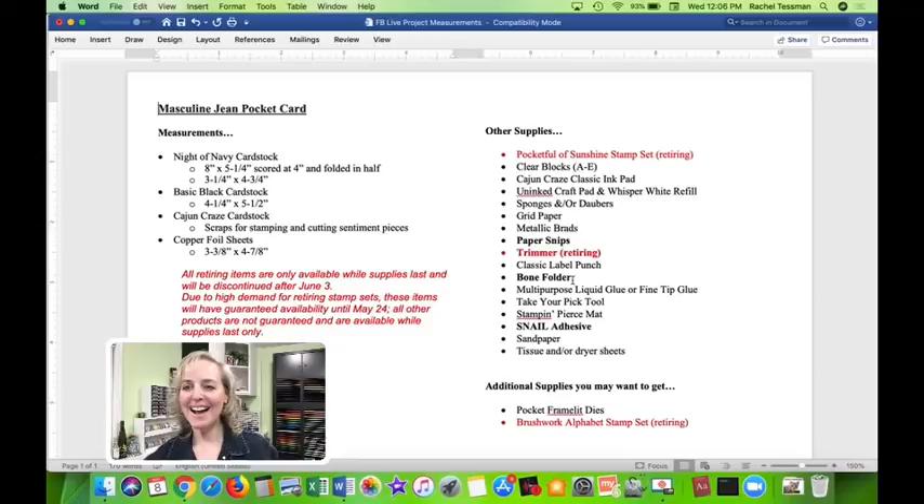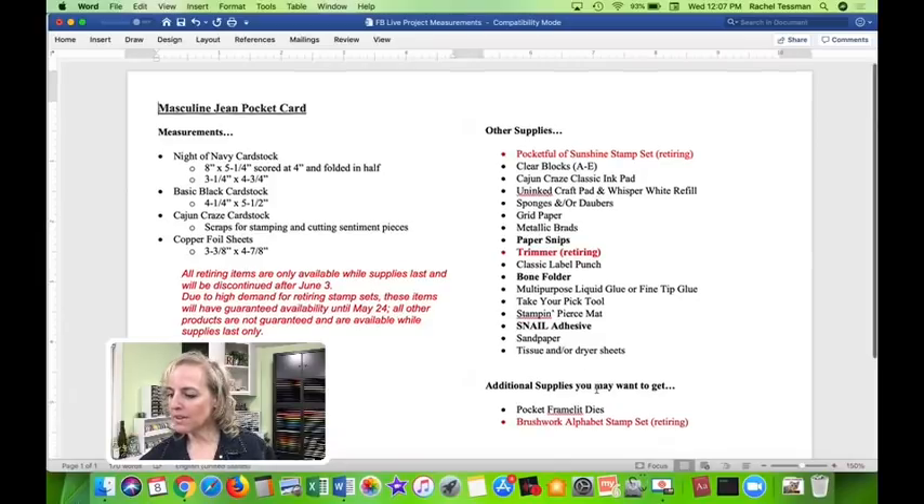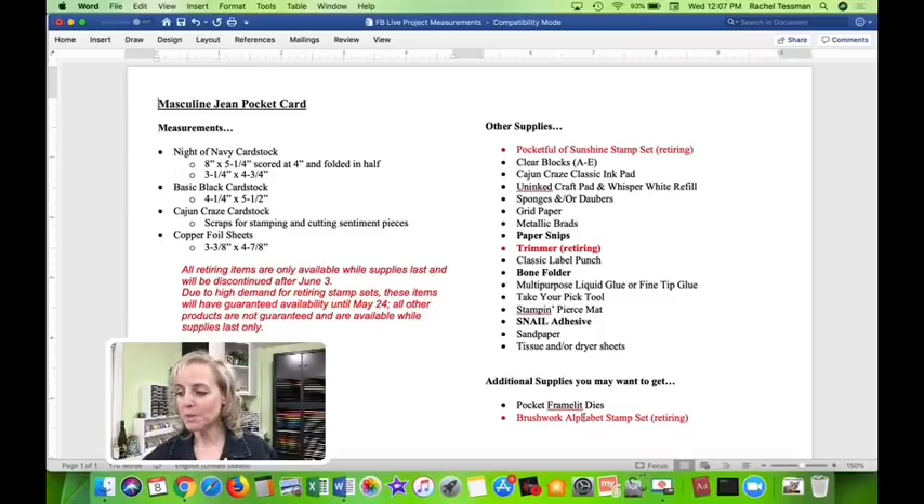You'll need the Classic Label punch, multi-purpose liquid glue or fine tip glue — that's important for one step — and the Stampin' Pierce mat is essential. Non-Stampin' Up supplies include very fine grit sandpaper, which you can hopefully steal from somewhere in your house, and tissue or dryer sheets, which are great for wiping off glitter and fine specks of dust.